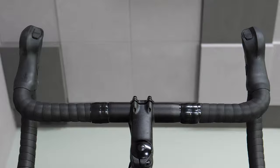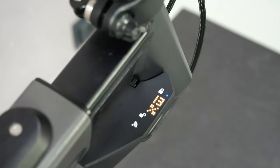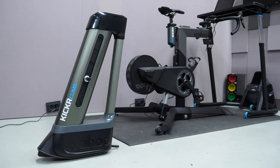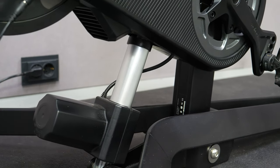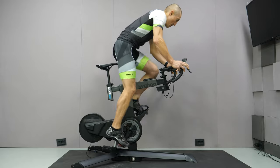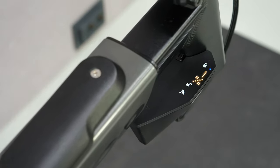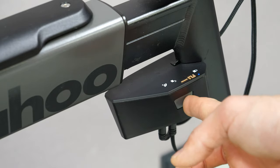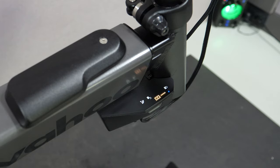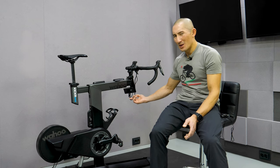There are buttons all over the shifters to resemble different configurations, but you'll also notice two buttons on top of the left shifter. These bring us to probably the neatest feature of the Kickr Bike: it can simulate gradient changes up to 20% incline and all the way down to 15% decline. Wahoo essentially integrated a Kickr Climb into the bike, and it pivots from the center point rather than the rear axle, which feels more natural. With compatible platforms like Zwift, the entire bike tilts to match the simulated grade. Those two buttons let you adjust grade manually, and you can lock the tilt via a button on the display module on the front right of the top tube. That module also shows your current gear, and has a single USB port on the bottom for charging your phone.